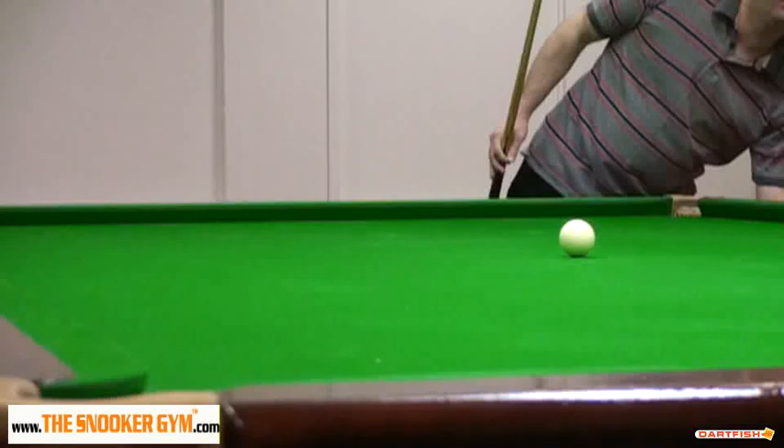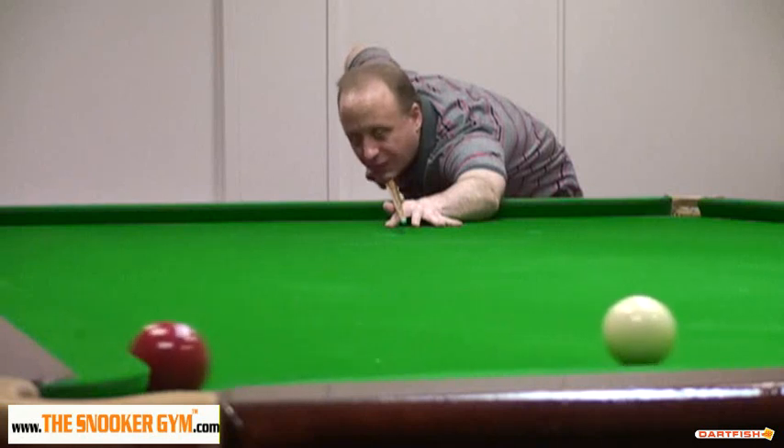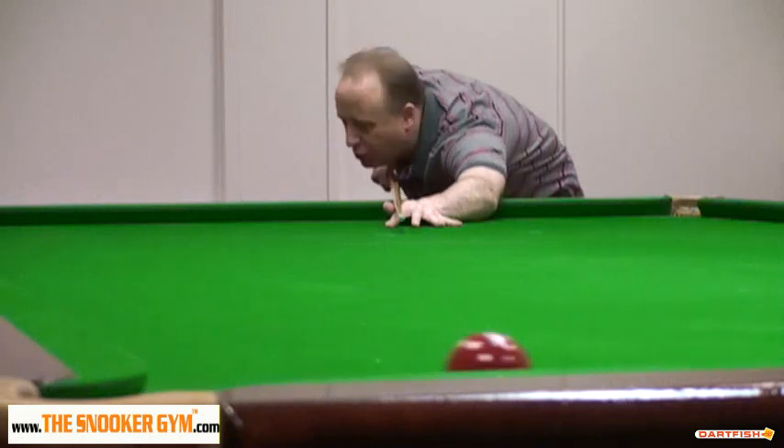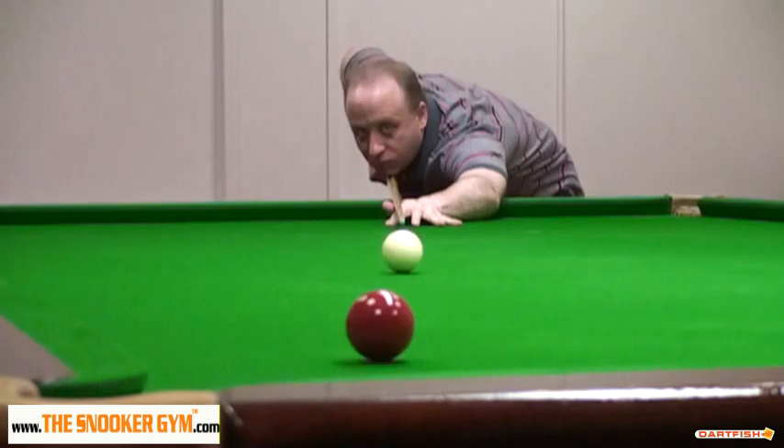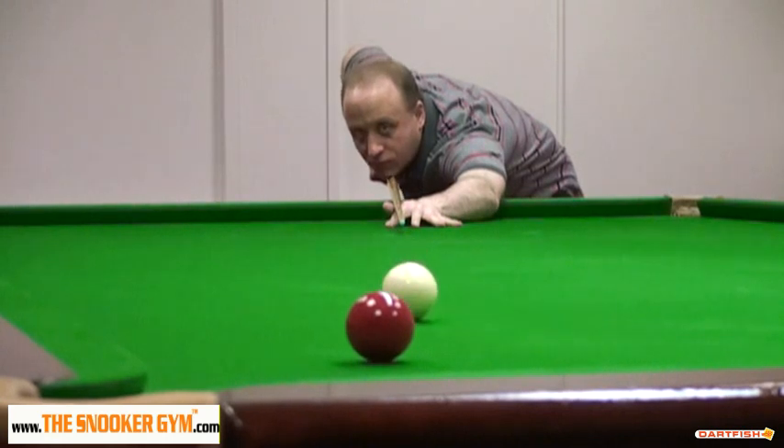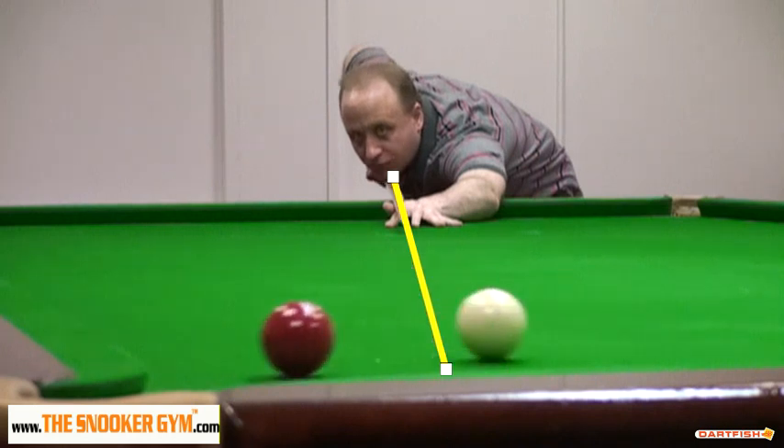Hi Tony. This exercise shows us a drill that you can do after the shot's been played. What we see here is a not uncommon example of disgust at missing a ball. We'll start that from the beginning again. You can see that you've played the shot — the cue is actually pointing slightly different to where you're aiming, so something's gone wrong on the delivery, and we've ended up hitting the red too thin.